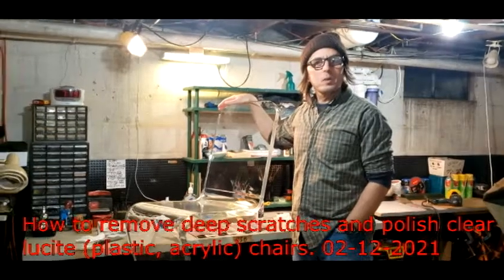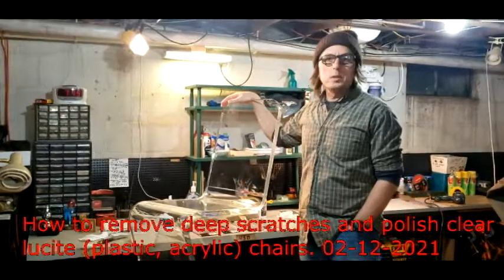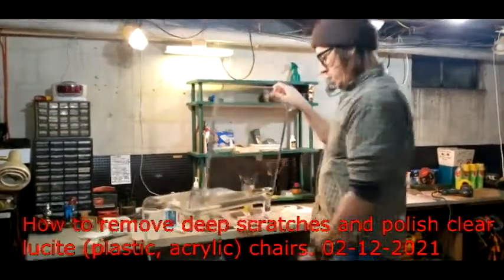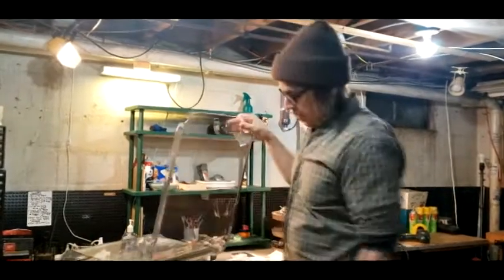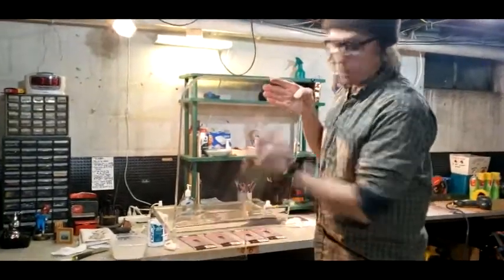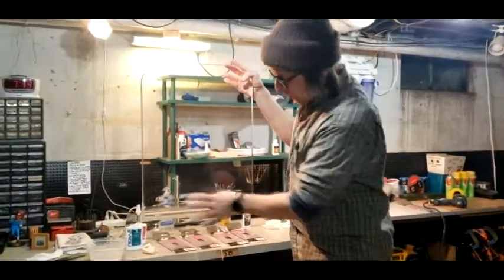Hey guys, welcome to my first how-to video. We are going to be getting scratches out of a Lucite chair. If you come closer, almost all vintage pieces of plastic furniture will have scratches. I have six of these chairs and I just did one. I'm going to show you how I did it — this one's got some bad ones back here.